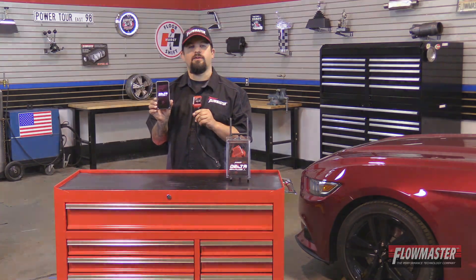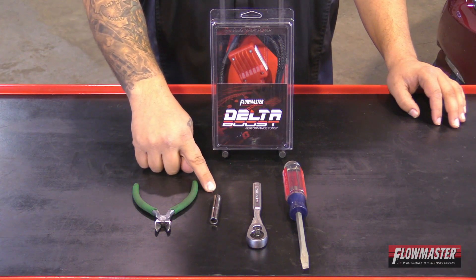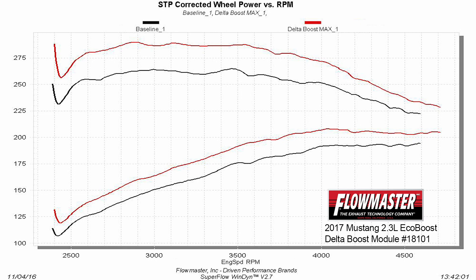The tools for the job are a flat-headed screwdriver, quarter inch ratchet, 7mm socket, and a pair of wire cutters.